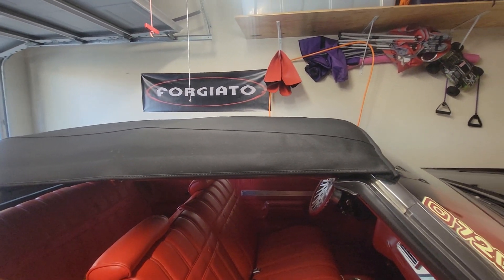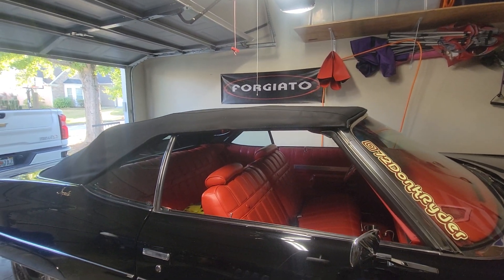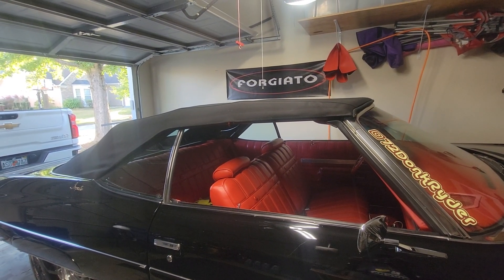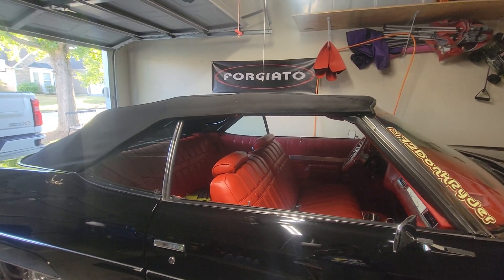Remember, passenger side should come up first, driver side should come up behind it. Like, subscribe, share this video. This is part three of convertible top adjustments.